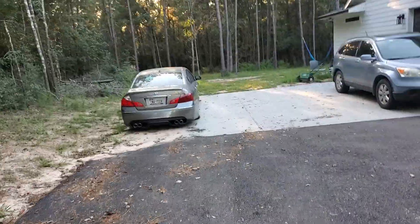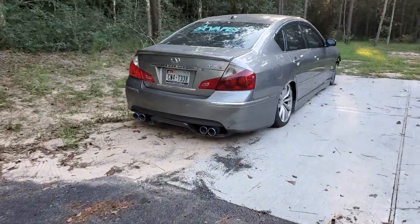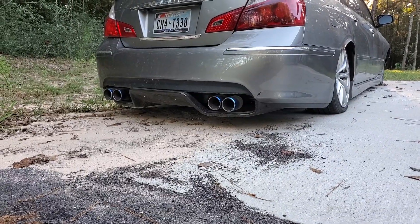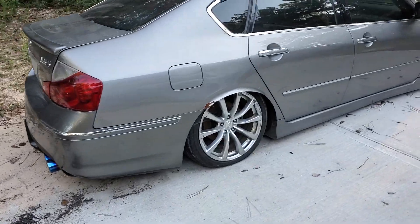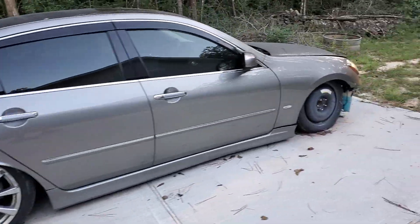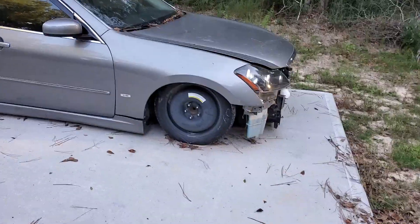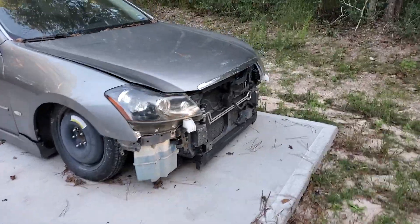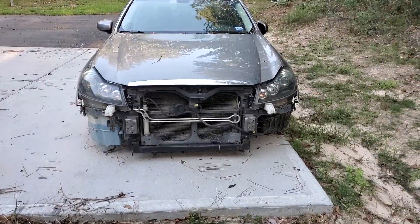Let me show y'all guys real quick — let's put the camera around and show y'all the M. So this is it right here. Still got the airbags on it, still got the diffuser with the quad tips, 350 diffuser. Sold the rims already, got some G37 rims. I have a donut in the front because I let a friend borrow my other G37 rim and I just haven't had time to put it on yet. Front bumper's not there — I sold that to a guy in Hawaii.